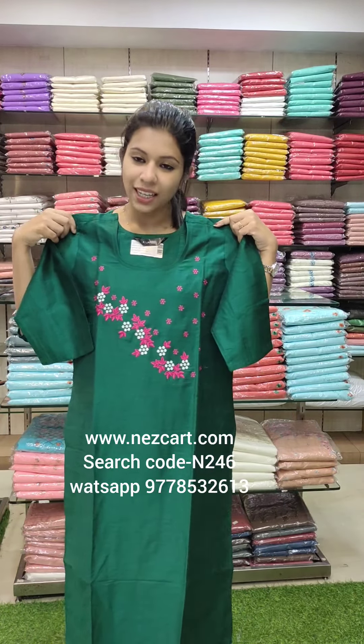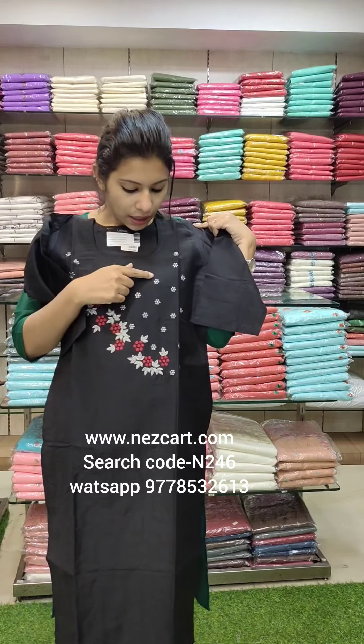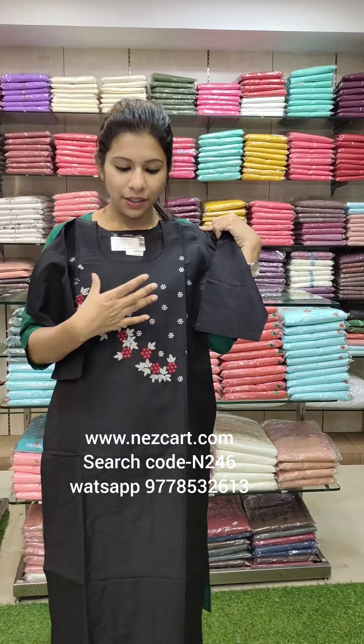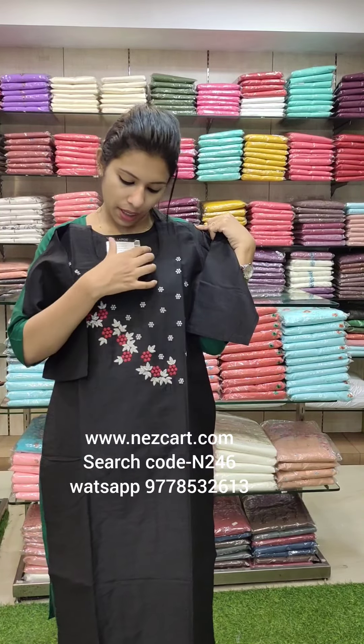This first color is priced at 590. The second color is a beautiful black tone with reddish maroon tones. The combination of the work is stylish with a computerized embroidery pattern.